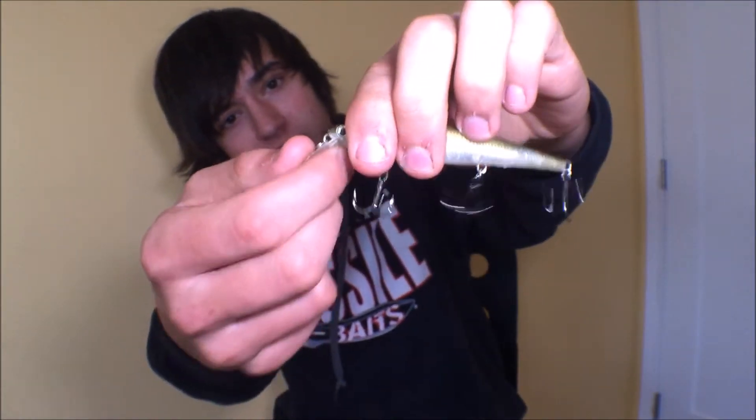Here's one of my favorite jerkbaits of all time — this is a Lucky Craft Slender Pointer. It retails for about $18, which is pretty high on the price line. It's a smaller bait, but if you look at this bill, you've got more of a circuit board type bill, and this thing will bend — it will not break when you get it stuck in dirt or rock or anything like that. You still get fairly sharp hooks and the components are good.